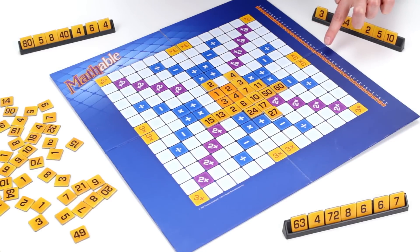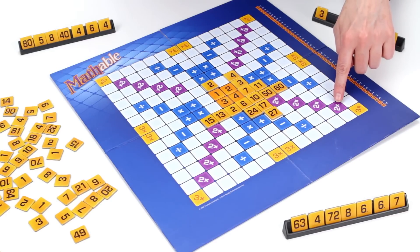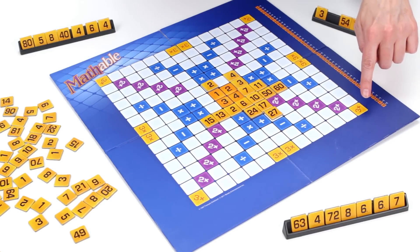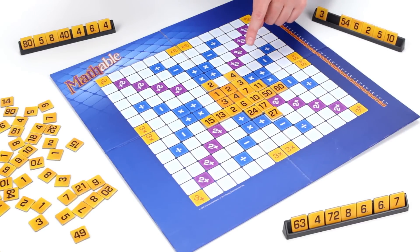Each of the tiles has a point value, which is what is used to score a player's equation. In addition, bonus squares can help you double or triple your score. In order to occupy a blue square, the player must make an equation that corresponds to the sign of that square.